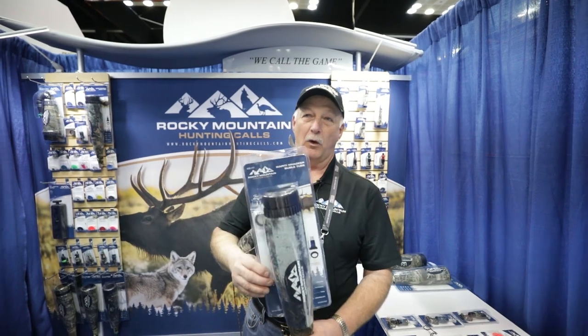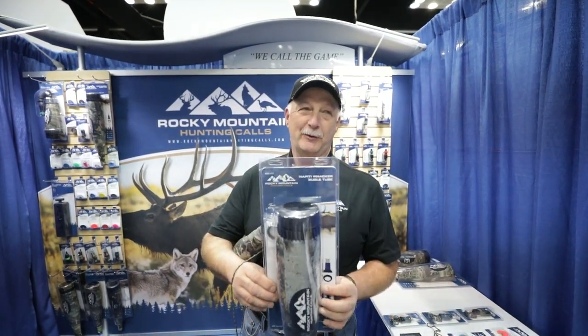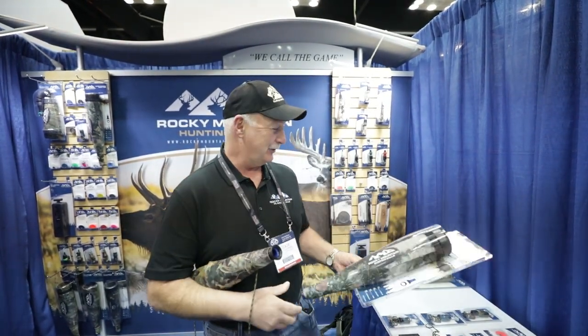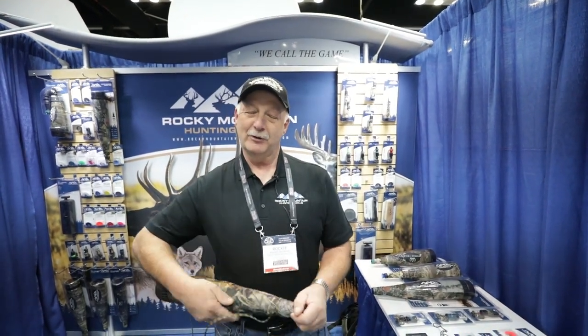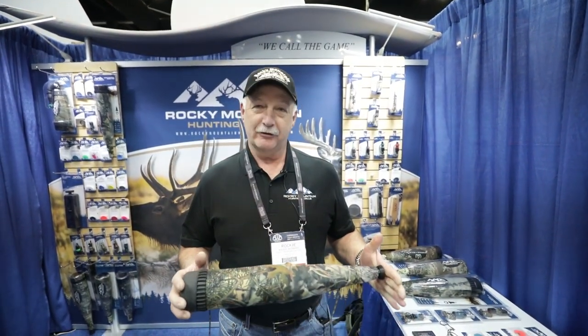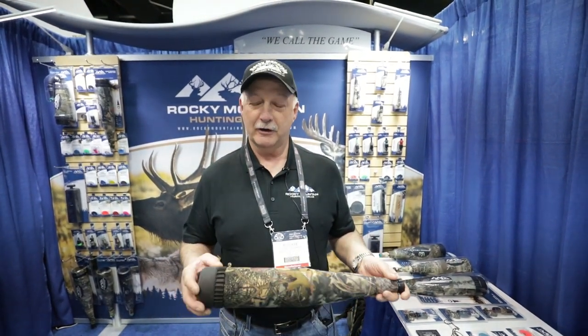we have the new grunt tube that we call the Whoppity Whacker. The Whoppity Whacker is kind of a combination of all the grunt tubes I've made over the years, and I've been trying to come up with different ideas to make grunt tubes sound better and work easier with your mouth diaphragm.